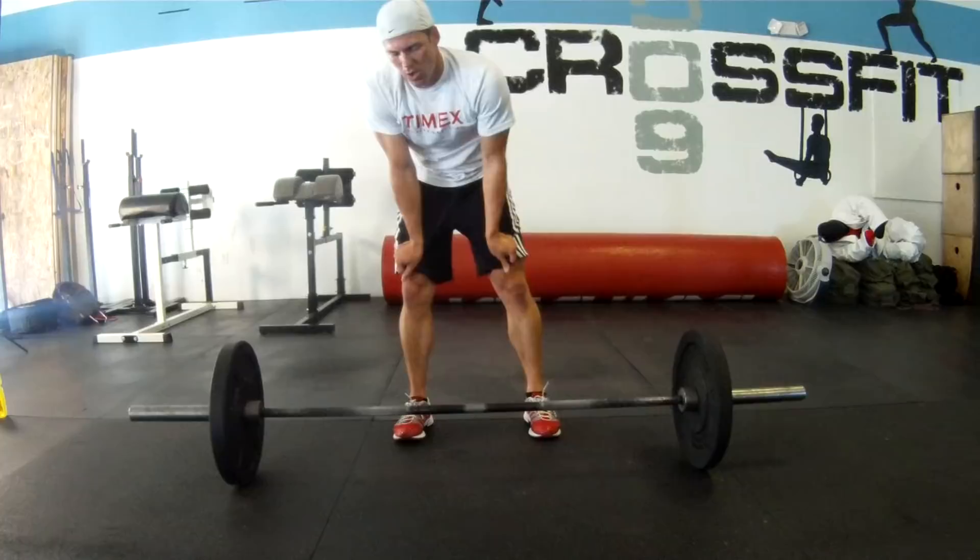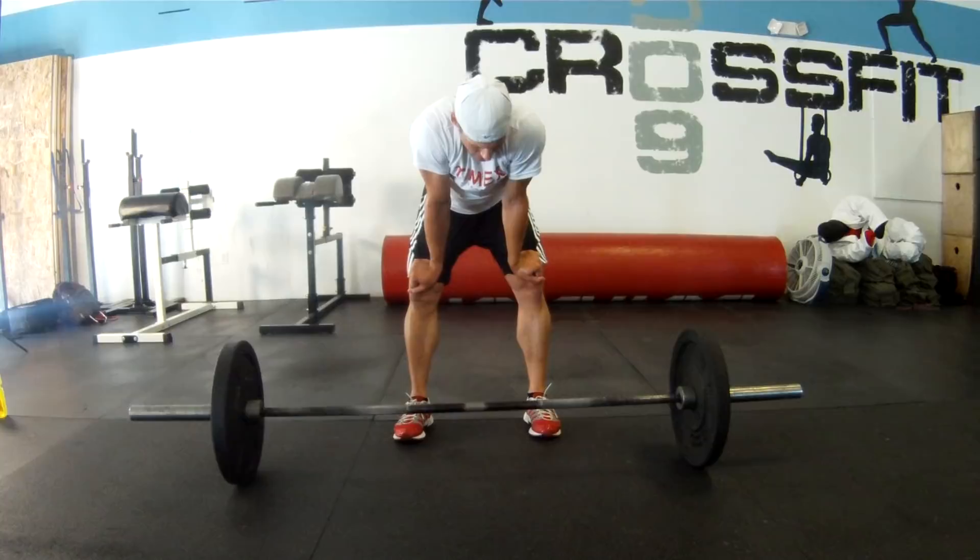How many reps of the thrusters did you get? Three. So you got five rounds plus three reps. Six. Yeah.